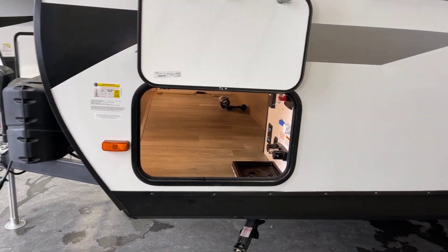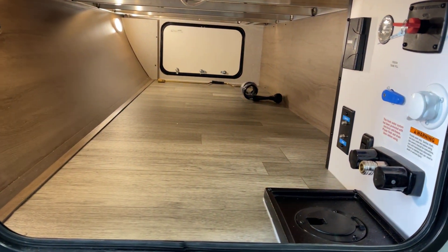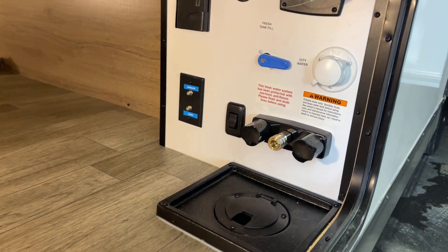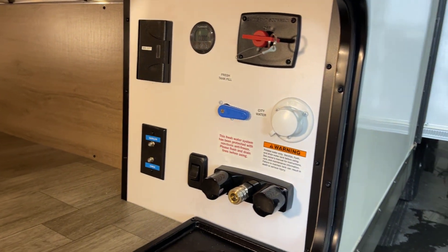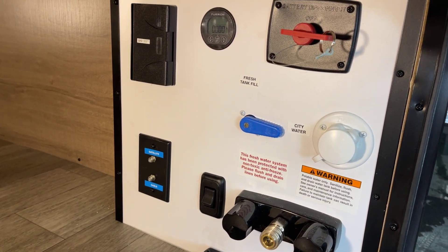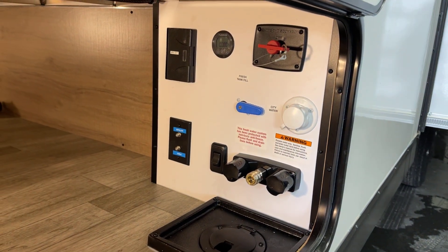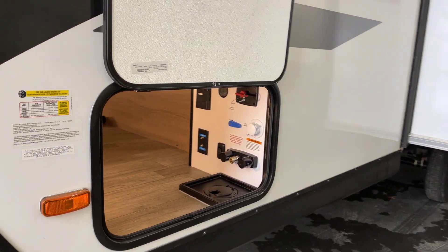We're going to open up the hatch on the off side and take a quick peek. As you can tell, that's a full pass-through storage. These are motion-activated lights. The unified docking center is provided here with twin coax connections as well as a battery cutoff switch. This unit has the solar controller built-in port, and it does have the XLS solar package already installed. Exterior shower and city water connection, as well as valve work, are all in one unified area for convenience.